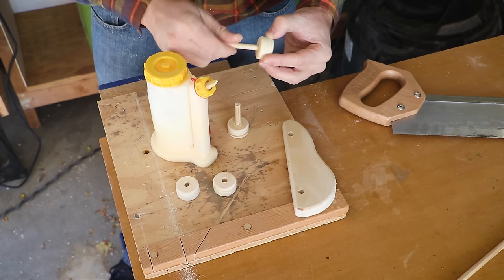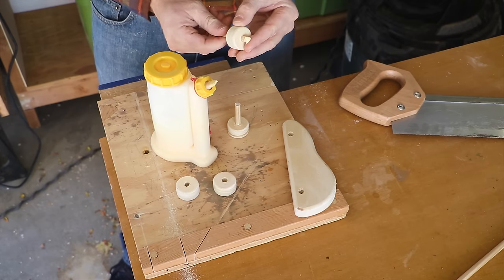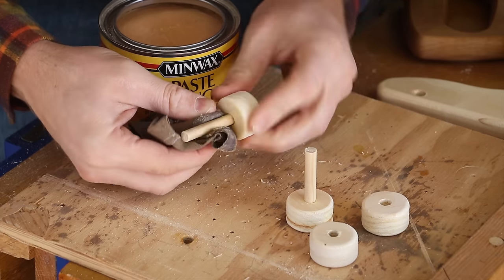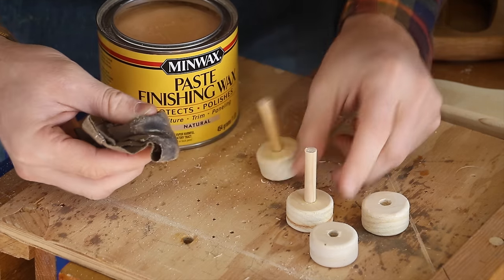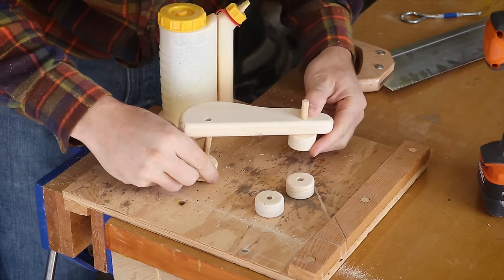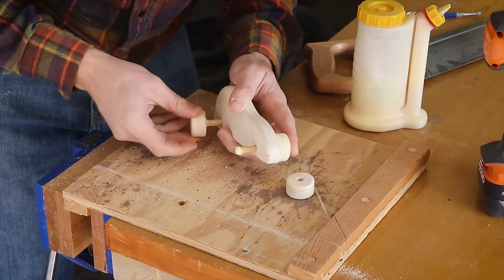One wheel is attached to each axle with wood glue. I used paste wax to lubricate the axle. The other wheels are attached after the axle is put into the car.